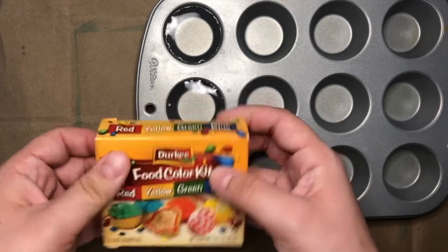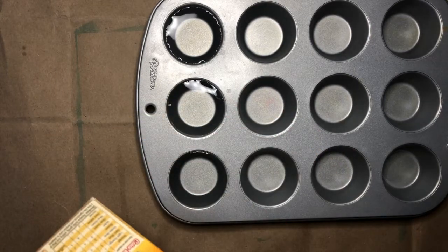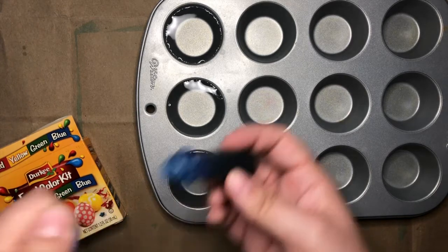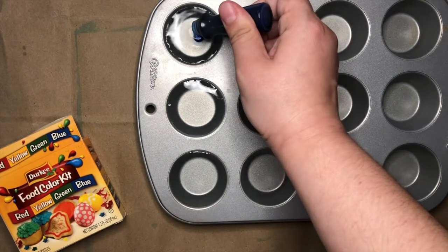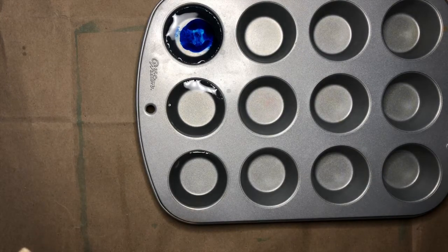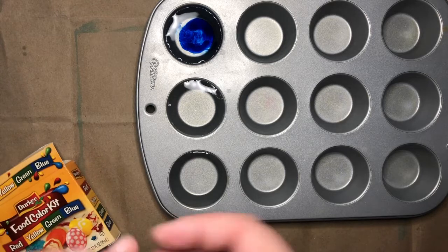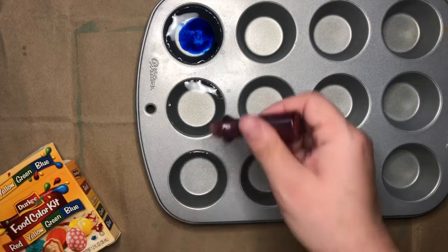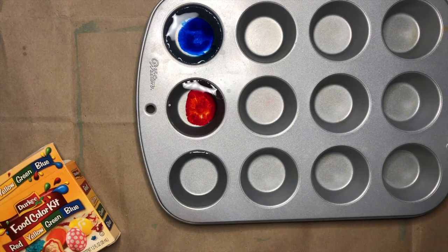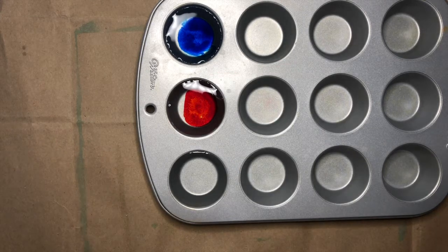Now that I have my mini muffin trays filled with water, I'm going to decide what colors I would like. I think I'll make a blue one, so I'll drop in a few drops of blue. The more food coloring you add, the more vibrant the colors will be. Next I'll make a red one, and I think I'll make a green one too.